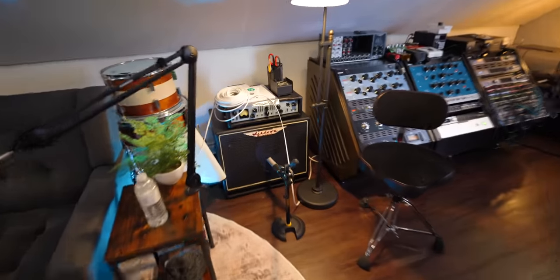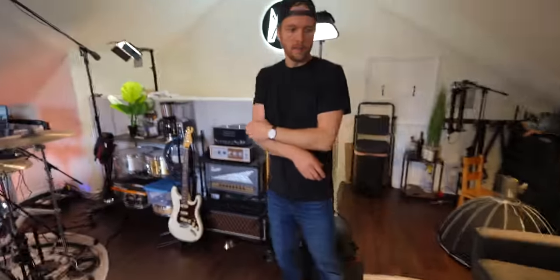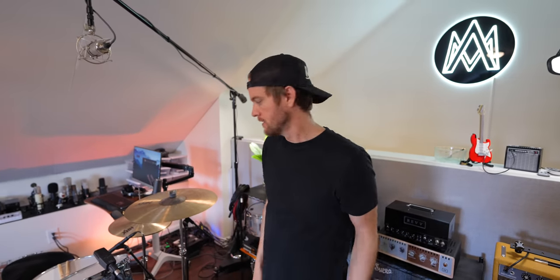They sound awesome on everything. It's a classic. Great vocal mic. It's a great vocal mic, it's a classic, but I don't feel like it's getting the love it once did. It's like 57s — no one's really making new content on 57s. But we use them all the time.